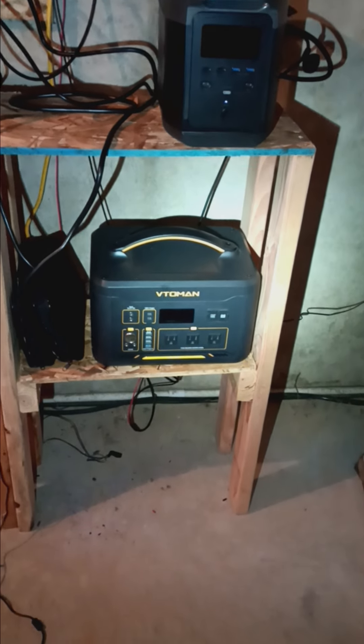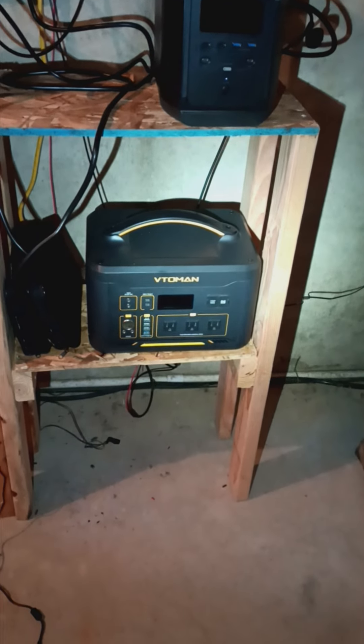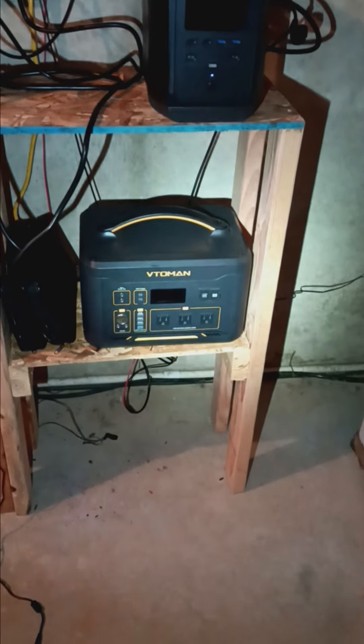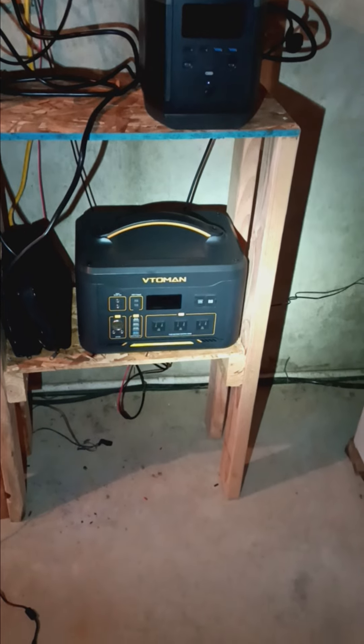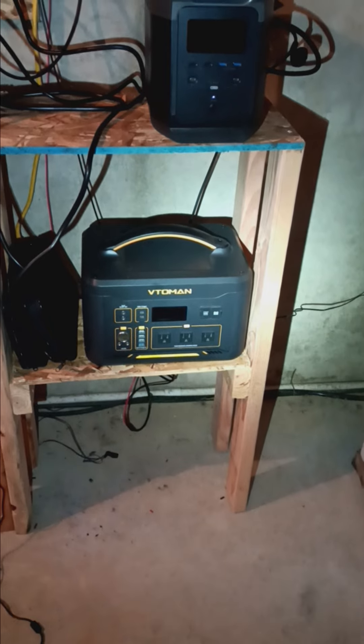I do own the 600X Jump — no issues with that at all — but the 1500X, I'd like to do a full review, but this is my quick review because it does not work. Don't buy. It's a big dog turd.